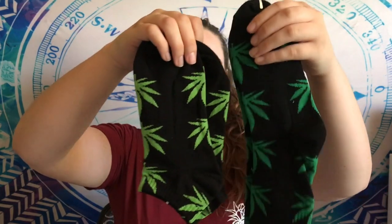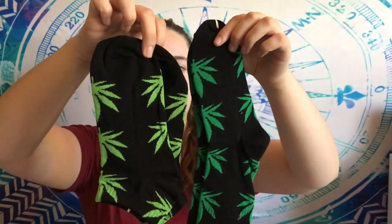Another pair of weed socks - these are the long ones, past your ankle. You can see compared to the other pair they're a different shade of green - this one's darker and the other's lighter. They still look good. I wanted them specifically to wear under boots because I just like wearing long socks under boots. I think a lot of people do, so these will be good for the winter coming up.